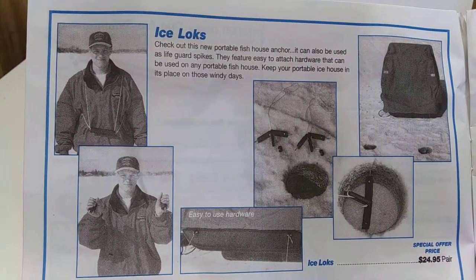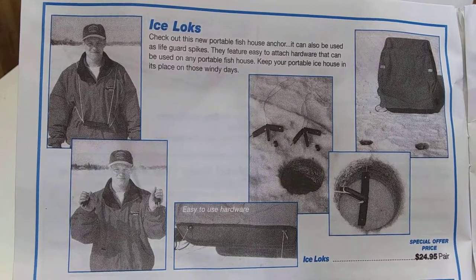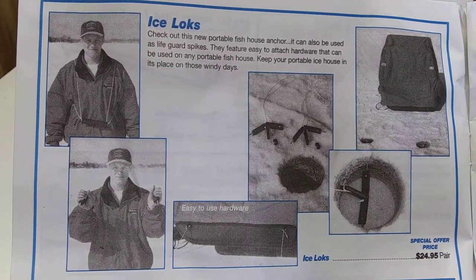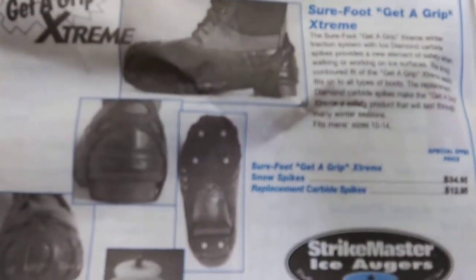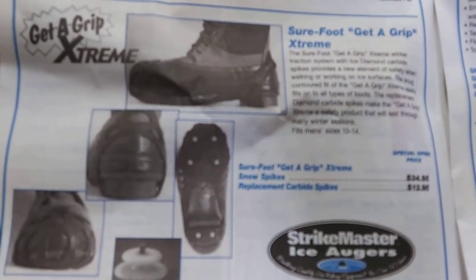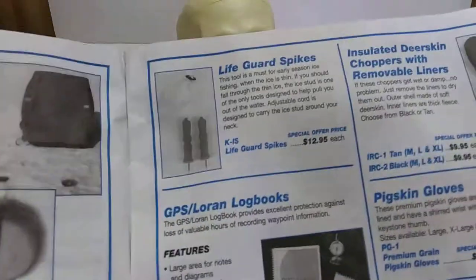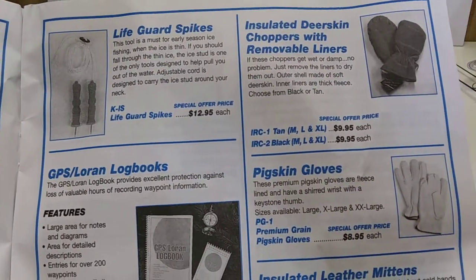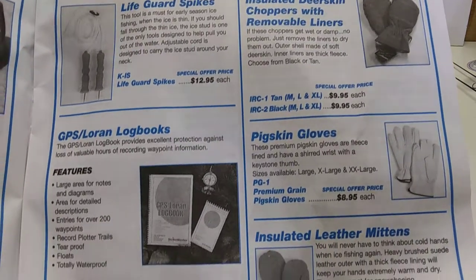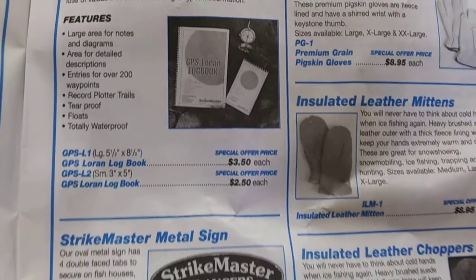Dang, look at these ice locks — note the spelling. I guess you could tie down your thing with it too. $24 bucks. This one is the expensive one, but I guess everything got pricey nowadays. Life spikes. These gloves are a good deal — pigskin. GPS logbook — pretty cool.